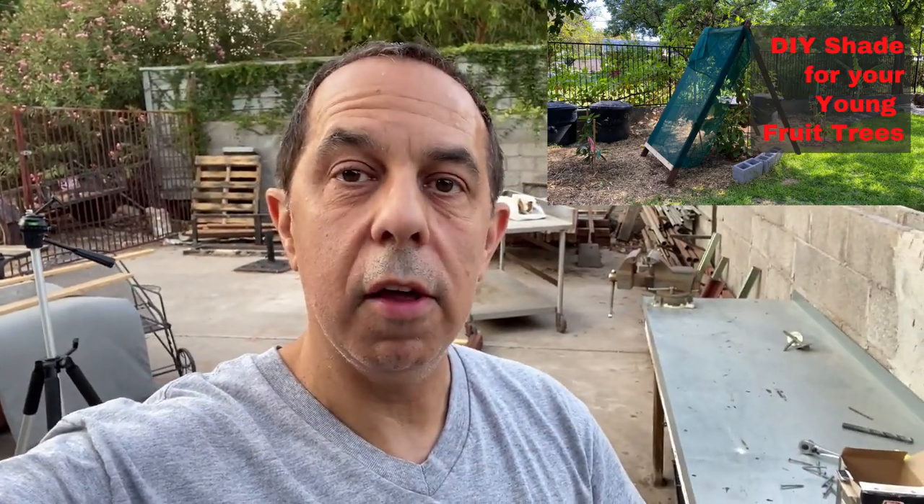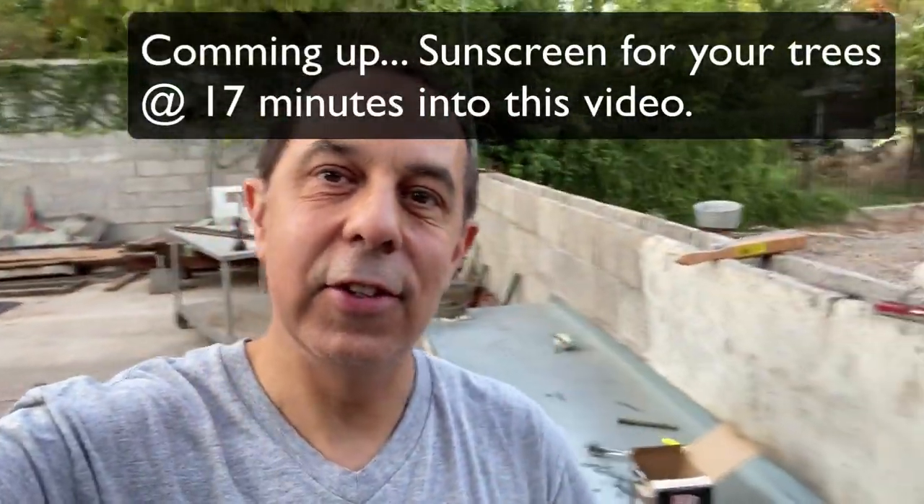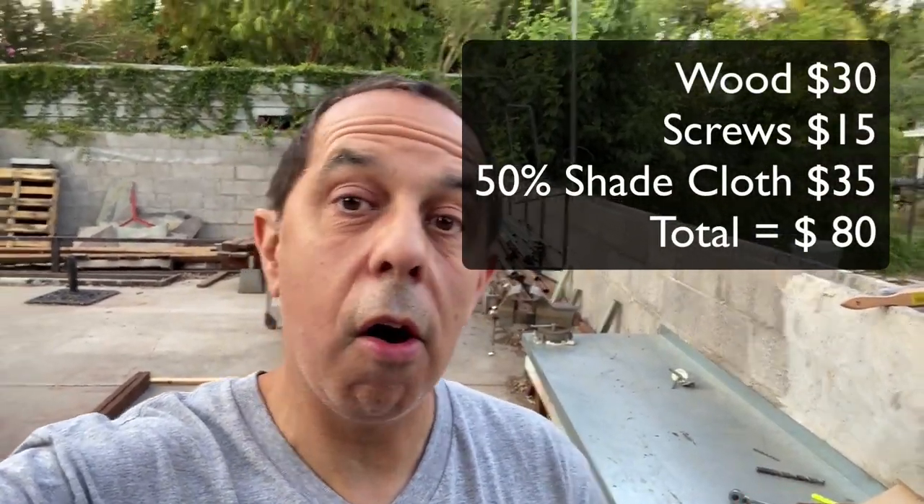Hey guys, it's George here. I'm going to make some shade cloth - an A-frame for my plants - because it's like 115 to 120 degrees and they're getting cooked. I found some materials around my yard so it's costing me just about nothing, but this is about what it would cost if you had to go out and buy all the materials.